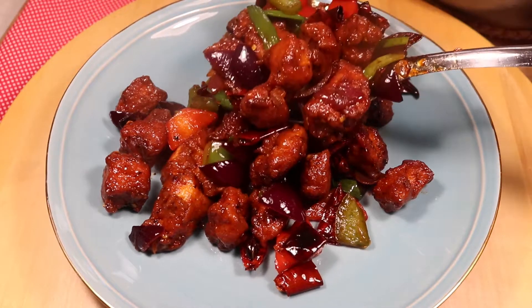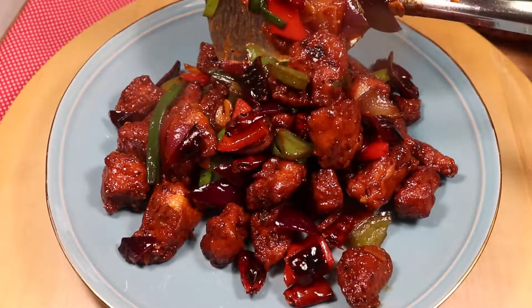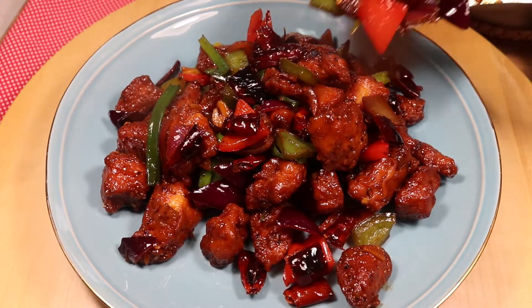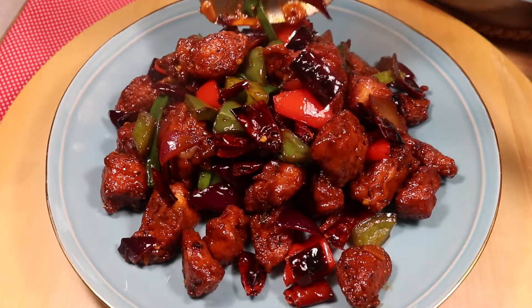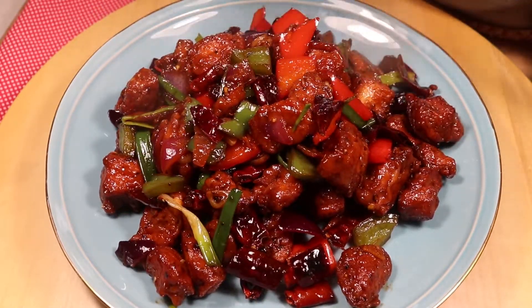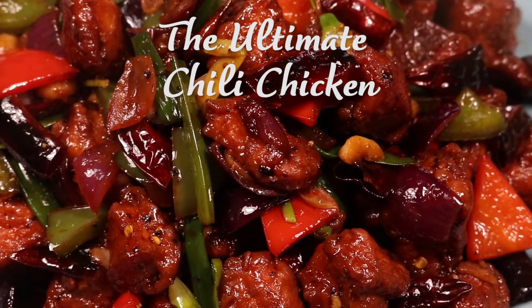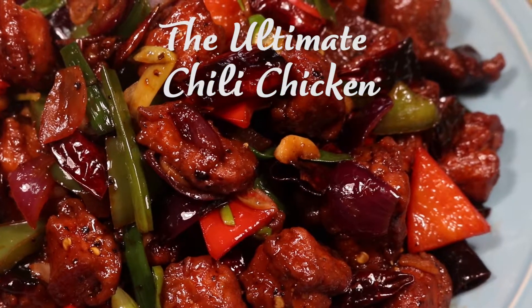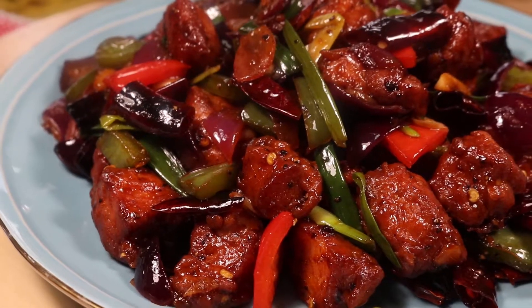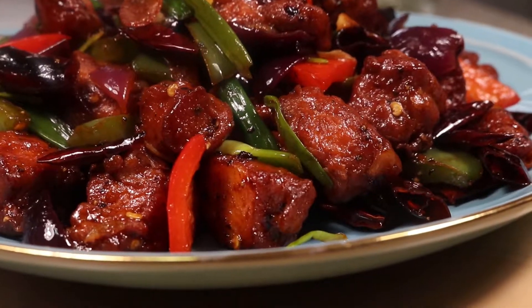The dish is amazing and appetizing. It is spicy, sweet, sour, and has an explosion of umami flavor. The spiciness you can adjust to your taste. Enjoy with hot fried rice or noodles — it's so delicious. I hope you like this recipe. If you do, try it out and share with your family and friends. Thank you so much for watching, see you next time.